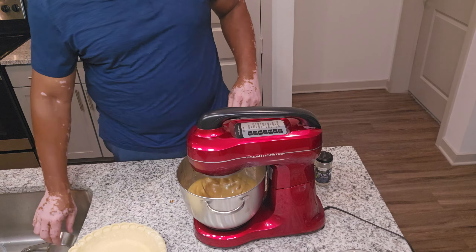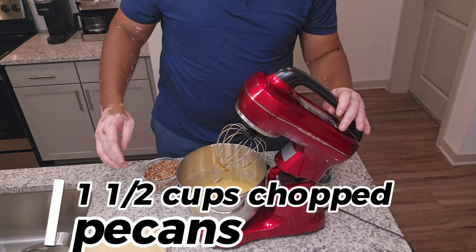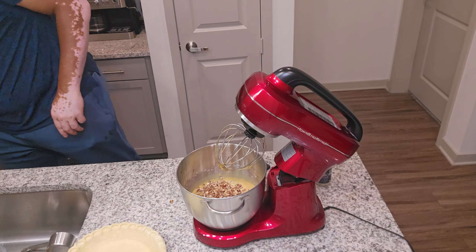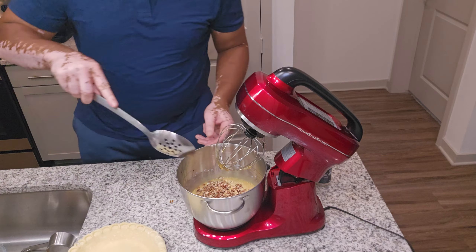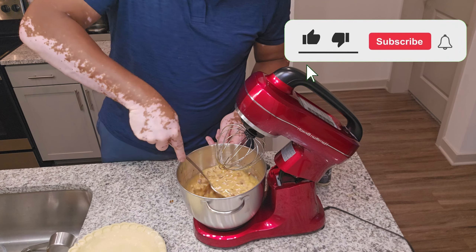And of course the most important thing: fold in the chopped pecans. I do two cups instead of the normal cup and a half. We're going to pour that pie mixture into the prepared pie crust and spread it out evenly on this sheet tray so it doesn't overflow.